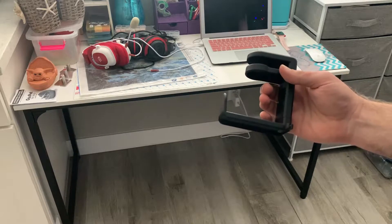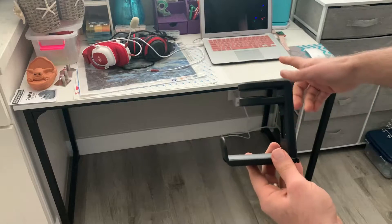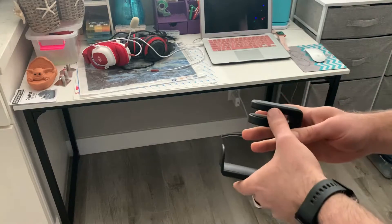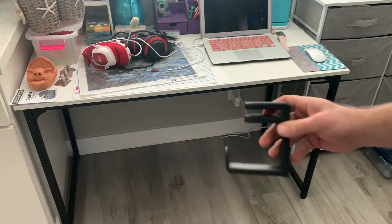I'm here showing off this clamping headphone hook. Instead of having one that fixes permanently to your desk via an adhesive that's hard to get on and off and could damage the desk bottom, this one has a spring clamp that can fix to your desk and hold your headphones.